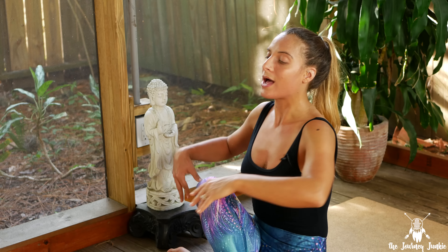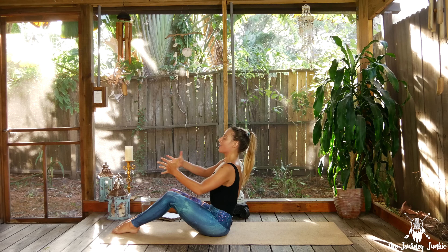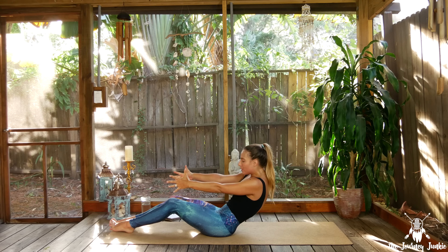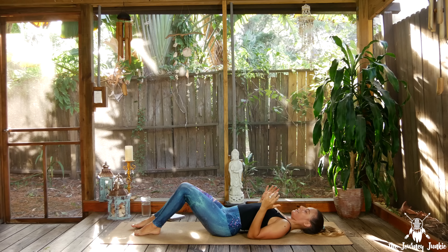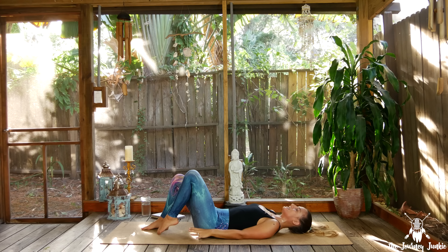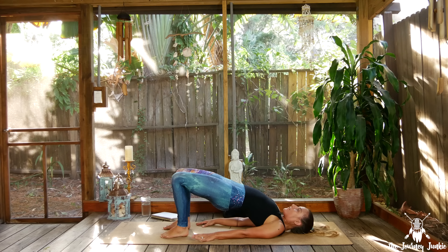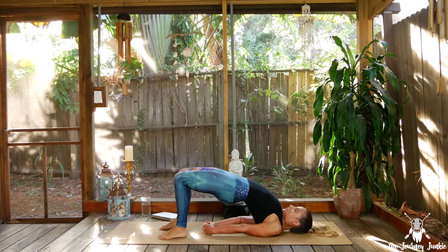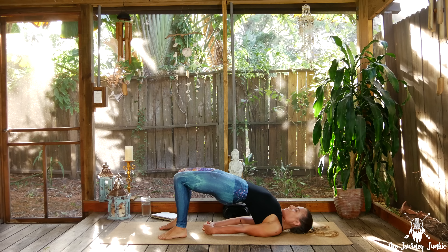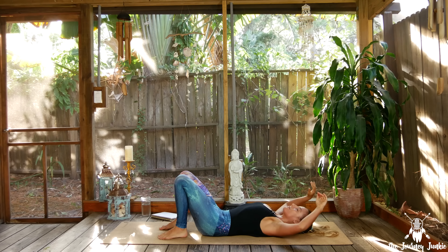Inhale to gaze forward, exhale unwind the body and meet me on your back. If you want one more vinyasa, go for it. Otherwise, roll down — send the arms straight out in front of you, hug the belly in, and slowly roll down, stamping each vertebra. Coming into Bridge Poses — we'll do two. Hands down by your sides, hug the heels in towards the glutes, hip-width distance with the feet. On inhale draw the hips high up to the sky. If you want more, roll the shoulders under and lift the hips a little bit higher. Three rounds of breath. Exhale slowly unwind the body — undulating the spine down to the mat.